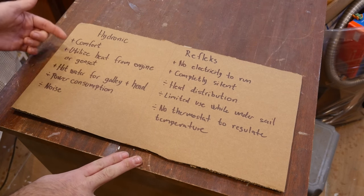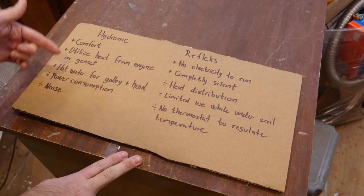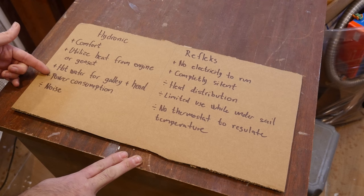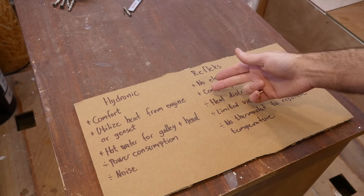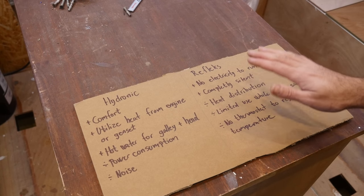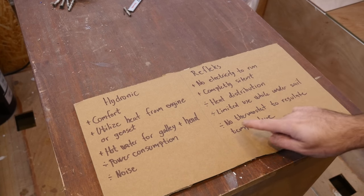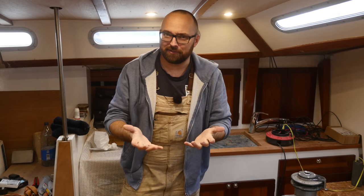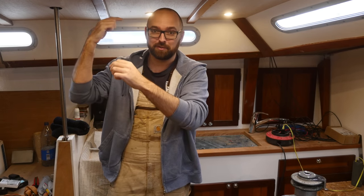For the hydronic setup: comfort is a big plus, it's easy to utilize excess heat from the engine or genset, and it provides hot water for the galley and head. The downsides are it consumes some electricity and can be a little noisy. For the Reflex stove: absolutely no electricity is required, it is completely silent, but there may be heat distribution issues, limited use while heeled more than about 15–20 degrees because the regulator won't work, and there is no thermostat. As with most things in life, I don't think the perfect solution exists.